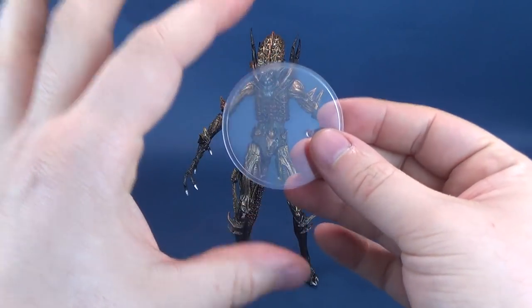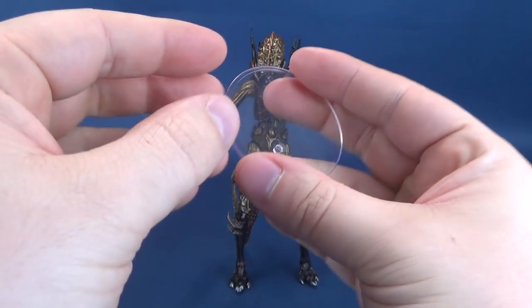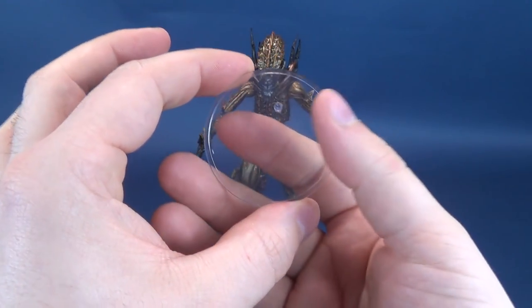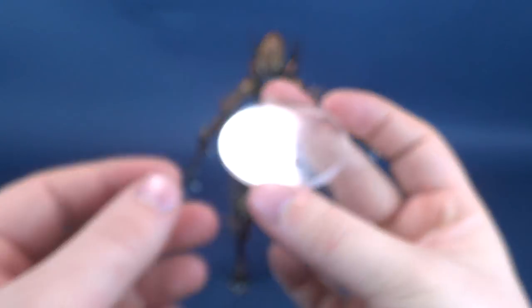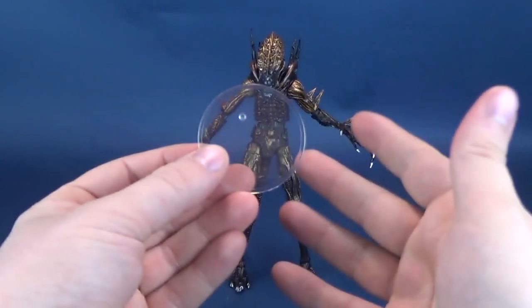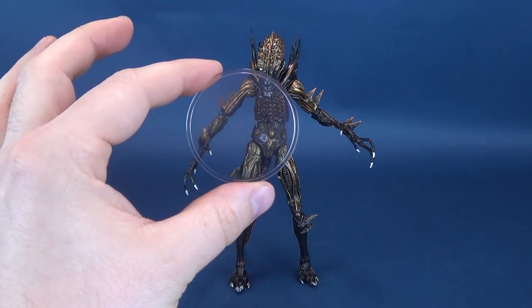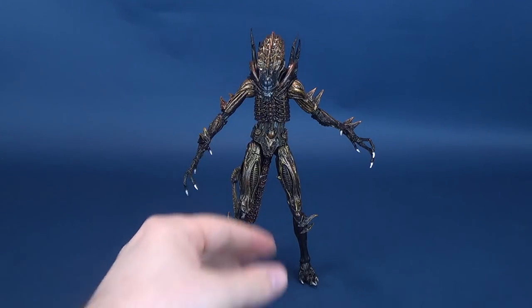First things first, full disclosure up front: the display stand that I used at the beginning of this review is not something that comes included with the figure. I just pulled it from my own collection, my tickle trunk of display stands. I just want to tell you guys that this does not come with the figure, just in case anybody was thinking it came with the figure when they pick it up for themselves.